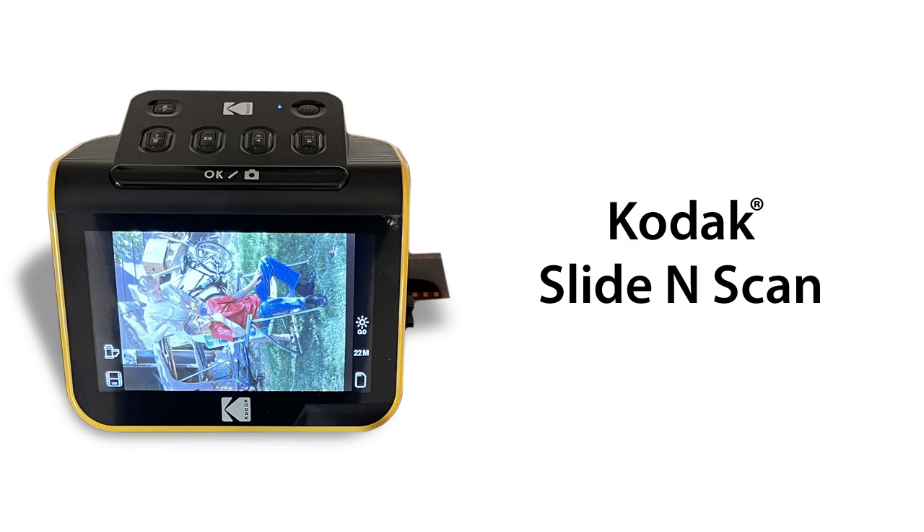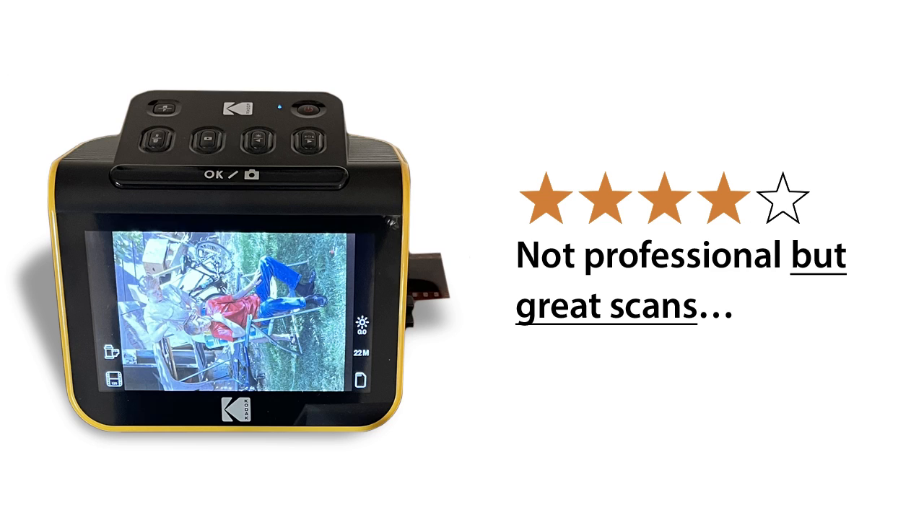So when we heard that Kodak had come out with a new version of their slide converter — the Kodak Slide and Scan — and we saw encouraging reviews about quality and not just ease of use, we decided it was worth ordering one to see how Kodak's new offering compared to our previous disappointing slide and negative conversion tests with the Wolverine.